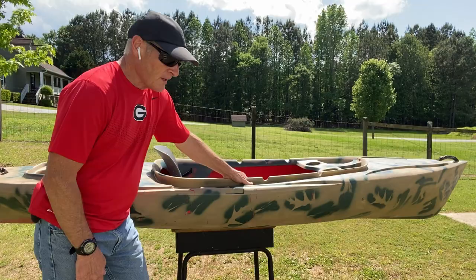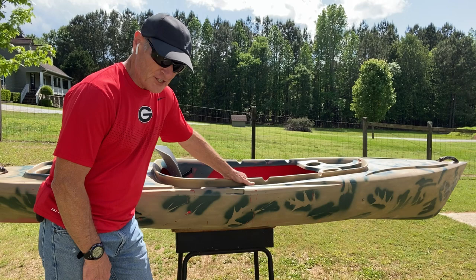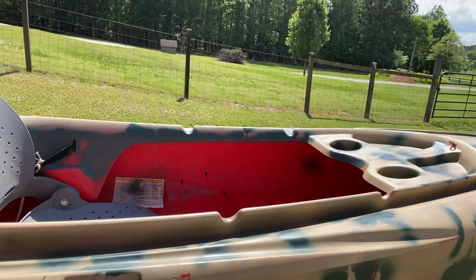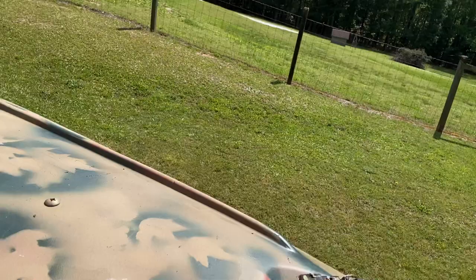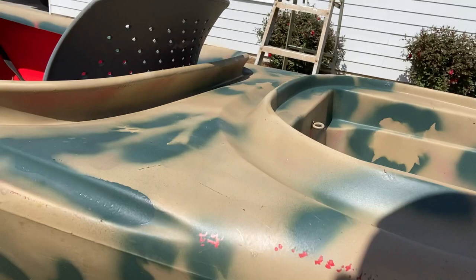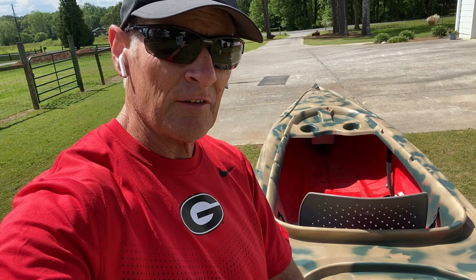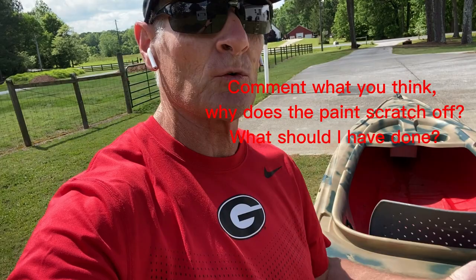This is the finished product. I gave it over a week to dry and cure out, and I'm not really happy with the results. There's some scratching right here that comes off way too easily — it just scratches off. I thought I did what you were supposed to do: cleaned it off real well, used spray paint that's for plastic, put a clear coat on, and gave it a week to dry. Maybe it'll cure out with a bit more time in the sun, but I'm wondering if I should have used a primer.